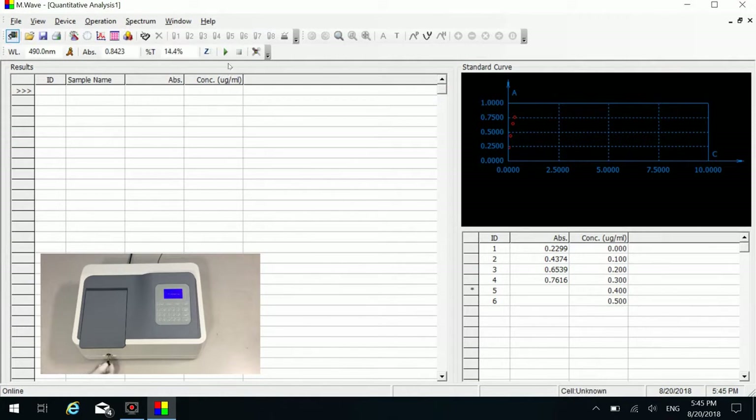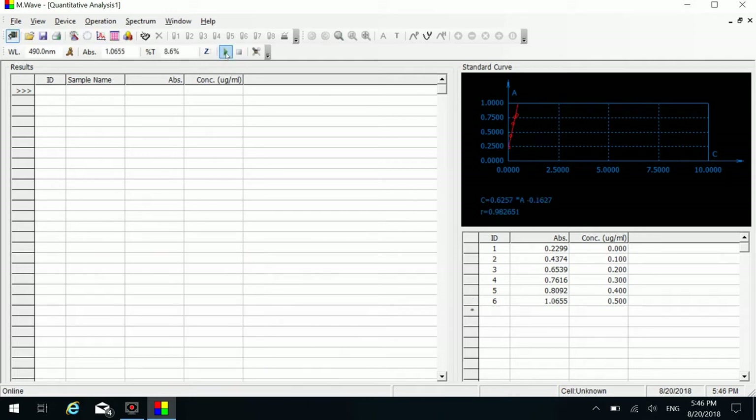Put number five standard sample in the light path and click the measure button. Put number six standard sample in the light path and click the measure button. When all the standard samples have been measured, a standard curve will be constructed. The curve and its equation will be displayed in the top right corner of the software.